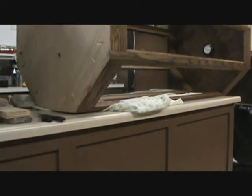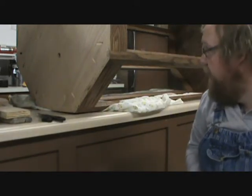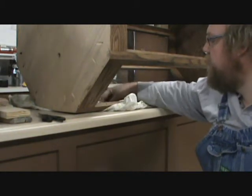Merry Christmas Eve to everyone. I thought I'd take you along on putting in one piece of glass here. We've got three in now, getting ready to do the fourth one.